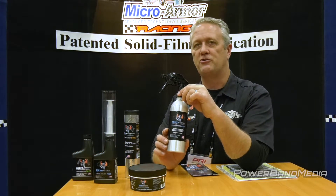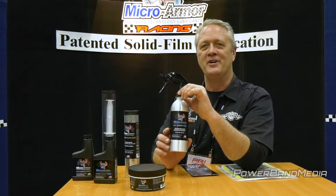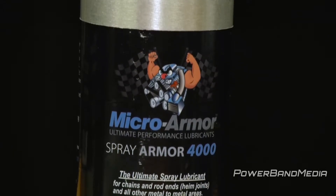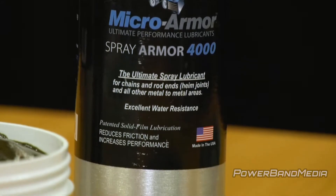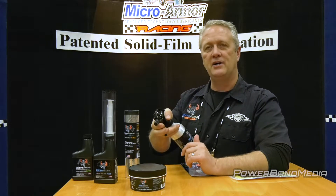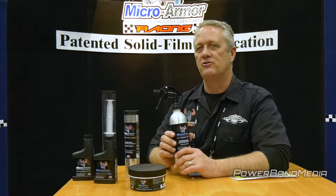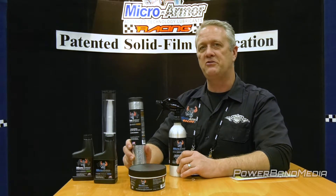We take that same technology and put it in our spray lubricant. We jokingly call it WD-40 on steroids because it has the same soft metal technology to make metal smoother. It's the best u-joint lubricant or chain lubricant you'll find anywhere. Just shake it up really well, spray it on your application, work it back and forth, and it's going to fill in the scratches and make the metal smoother.